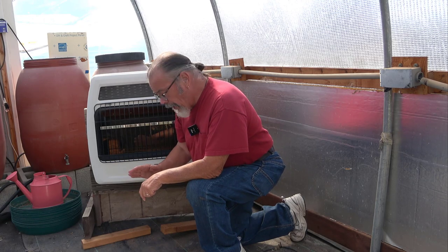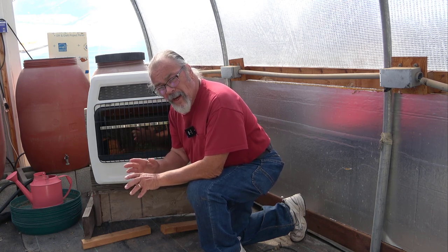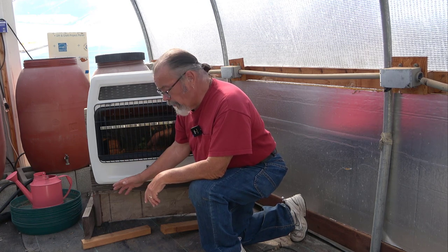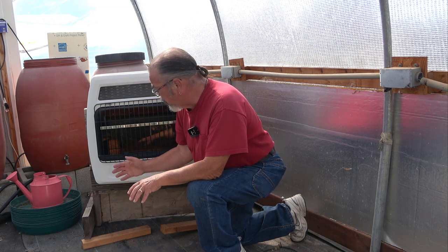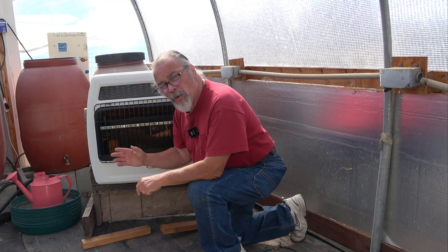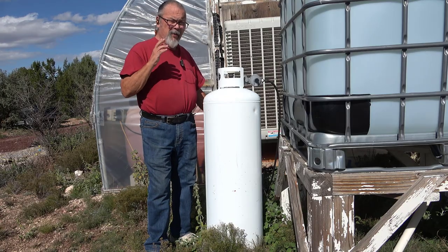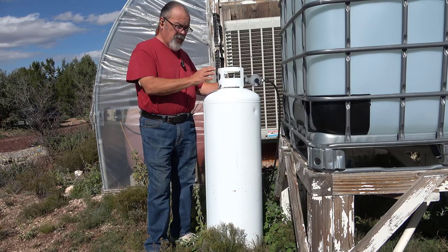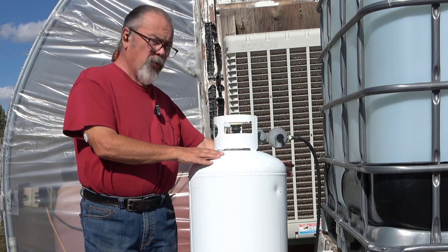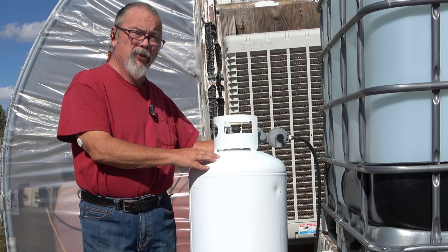This is a Dyna-Glo ventless heater. It's typically put on a wall inside a house, but I'm using it in a temporary configuration here in the greenhouse. I have a wooden frame to hold it in position and the propane is delivered by a rubber hose that goes to a 20-gallon tank outside. The gas runs inside from a two-stage regulator through a rubber hose. This is a temporary installation and should not be used in a garage or living space.